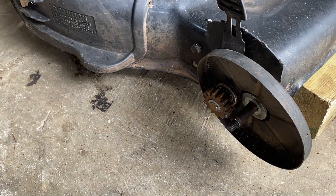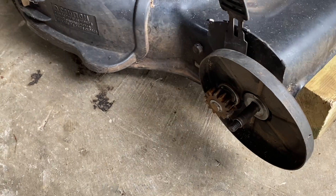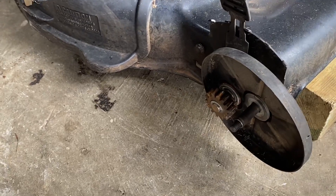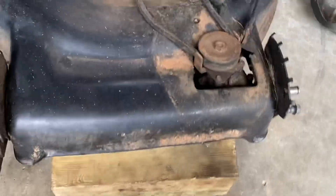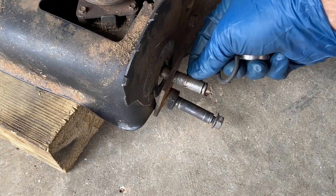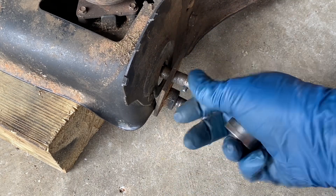Once that's out, you'll get to the axle in there and then you can slide things out. There'll probably be one of these o-rings to help hold it in place. And in here you've got a pin that goes in — it only goes in one way. That pin helps make this thing move.